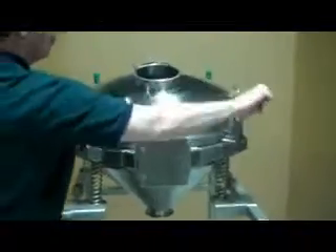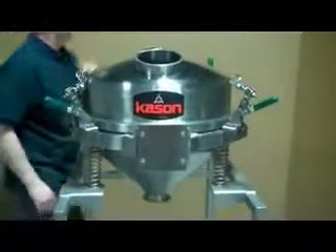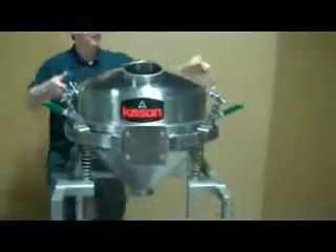The Kason Ultra Sanitary Batch Sifter is easy to disassemble for thorough cleaning. Clean-in-place spray balls can be added to make cleaning even easier.